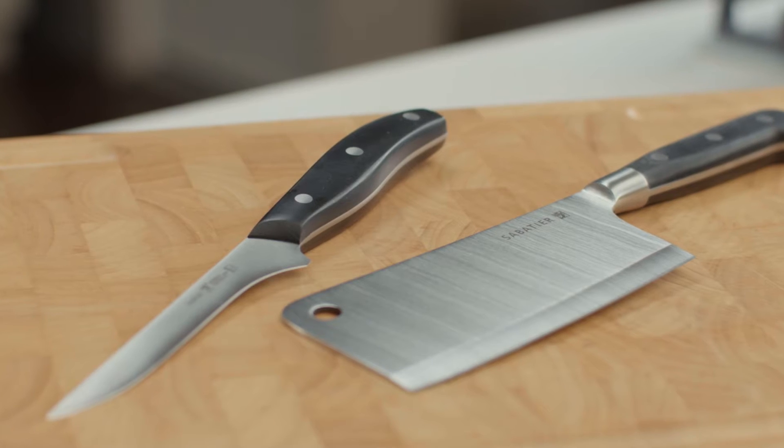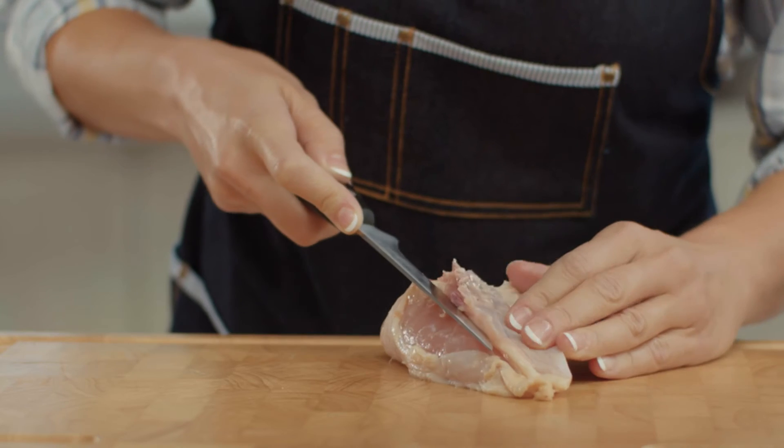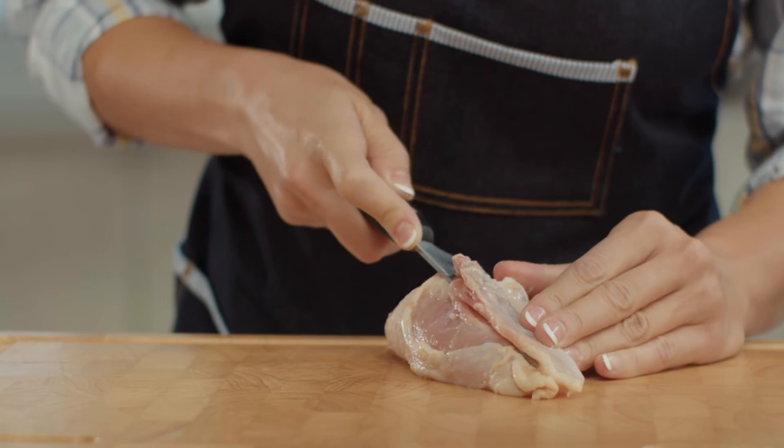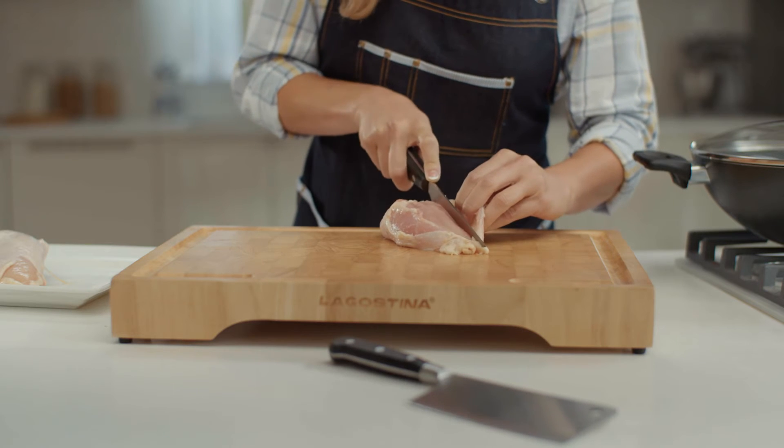Knives with more specific uses are essential for the avid cook. For example, boning knives, fillet knives and cleavers are all designed with specific applications in mind.